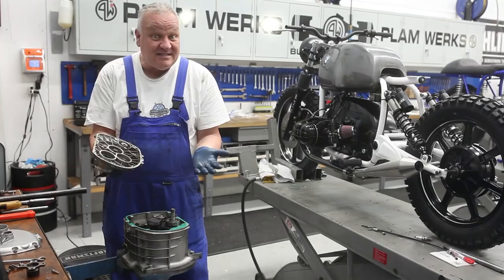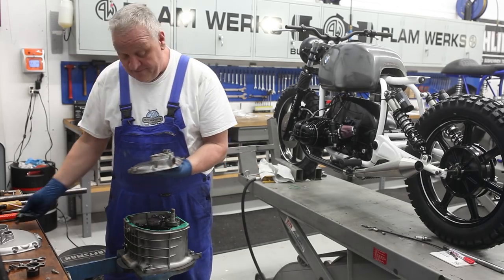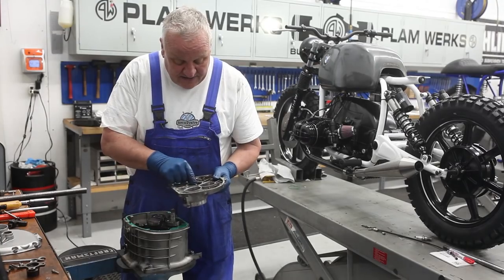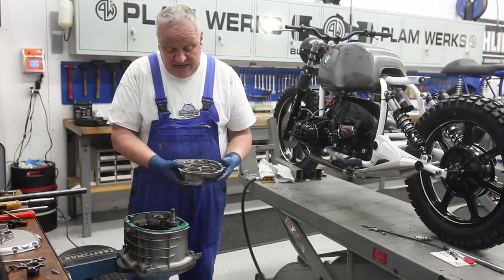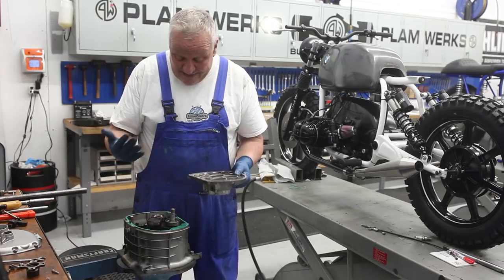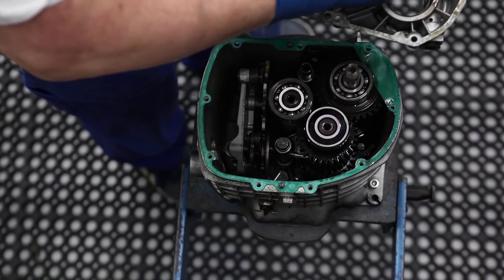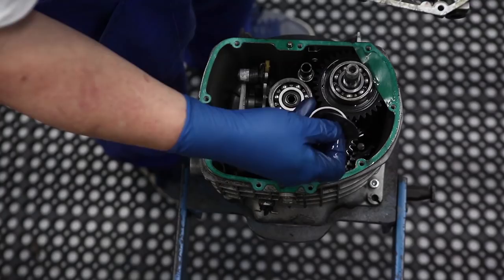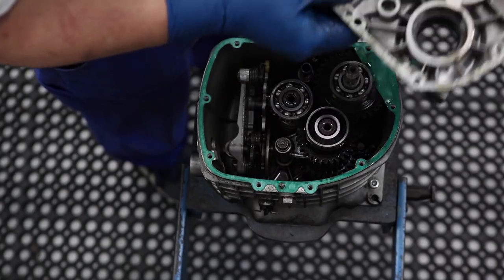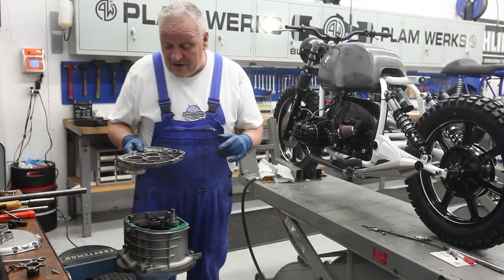Keep in mind there are some shims in here — these are all for the end float. You can go ahead and put the shims back where they belong, but you're going to need to reshim it anyway and we'll get to that later. This is a good way to remember where each shim and plate go. Make lots of notes and take lots of pictures so you know where everything came apart.